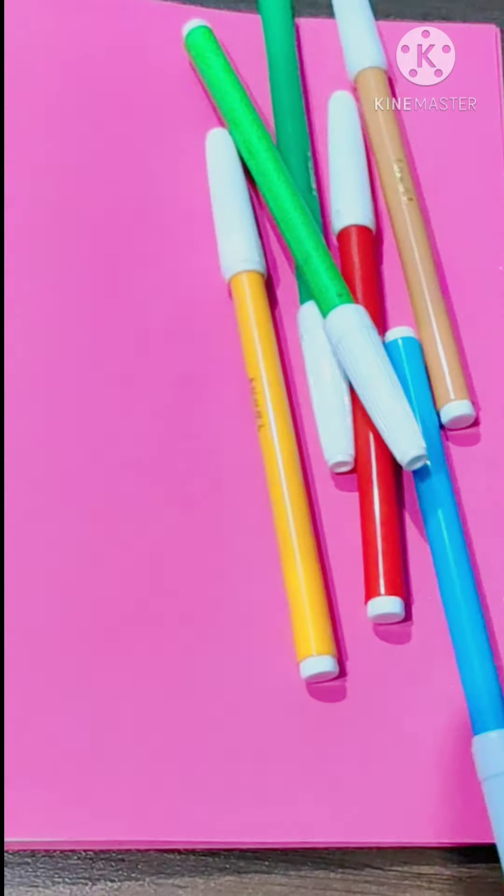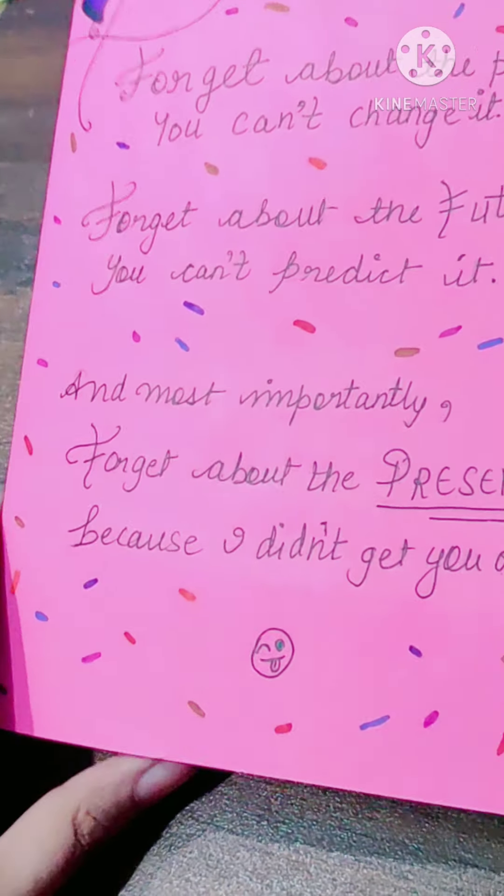Our card is almost ready. All we need to do is some decorations. So get ready with some art markers — you can write whatever you want.